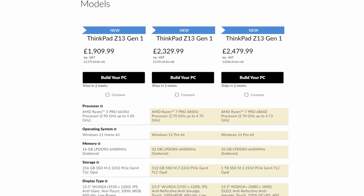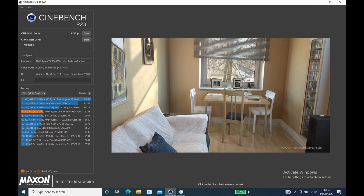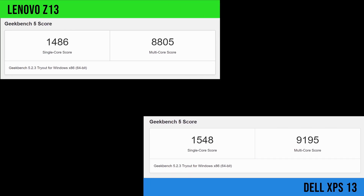That takes us neatly to the performance. This laptop is available in the Ryzen 5 Pro or Ryzen 7 Pro. We've chosen the Ryzen 7 Pro 6850U — an 8-core, 16-thread CPU that boosts up to 4.7GHz — and it has given us some incredible results. In Cinebench R23 we scored over 9,000 points, putting it ahead of the XPS 13 Plus with a very fast i5 12th gen CPU. In Geekbench 5 the XPS 13 pulls slightly ahead in both single-core and multi-core, but this is a very short benchmark which I think explains that gap.